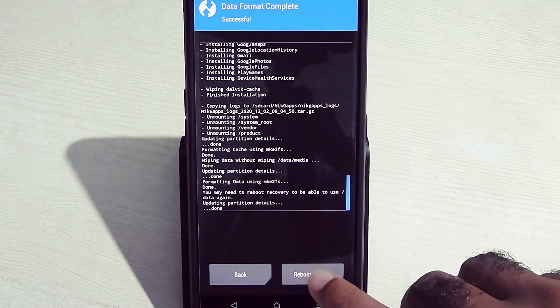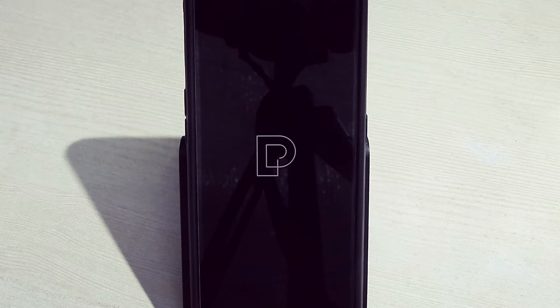Reboot system now. The first boot will take some time, so don't worry — just sit back and relax.